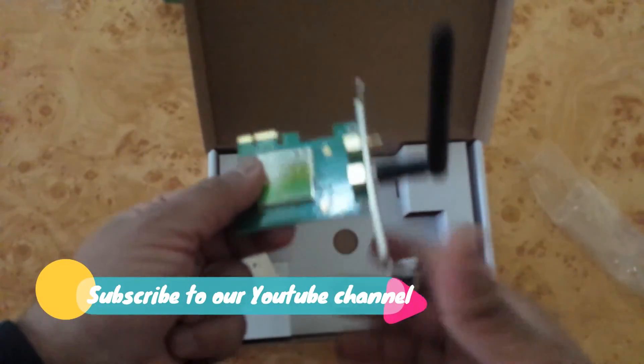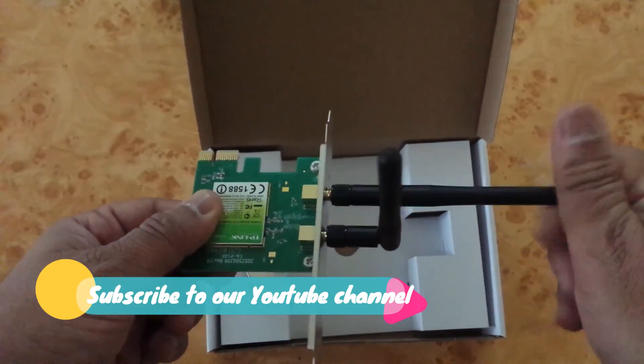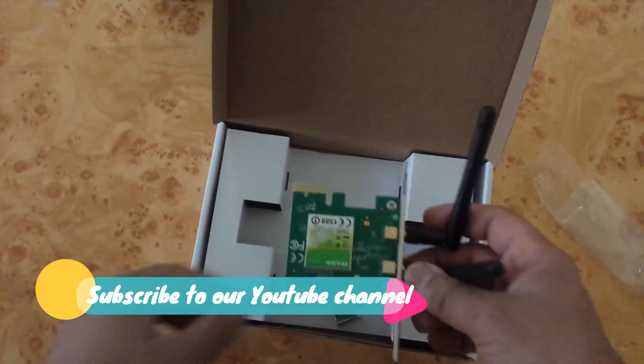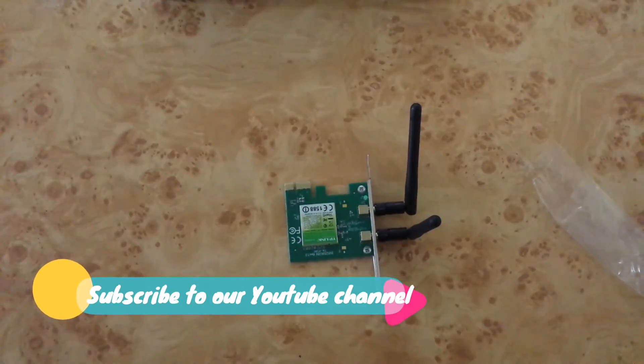Once you install the hardware inside your computer, you then need to attach the antenna. That's it — thank you for watching.